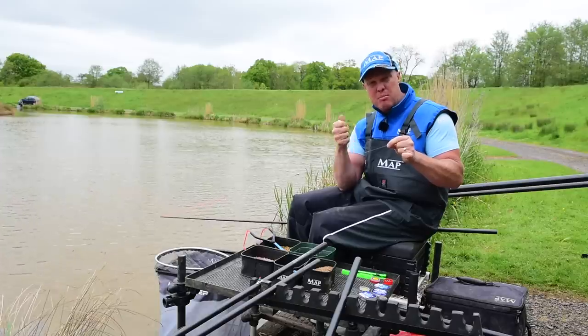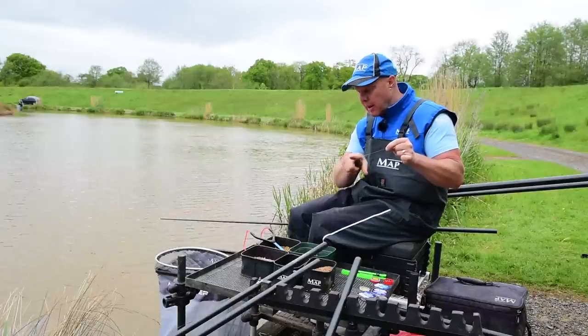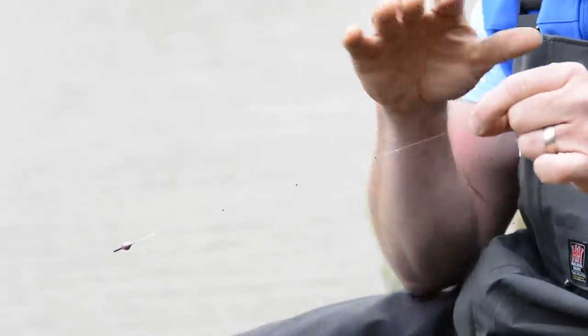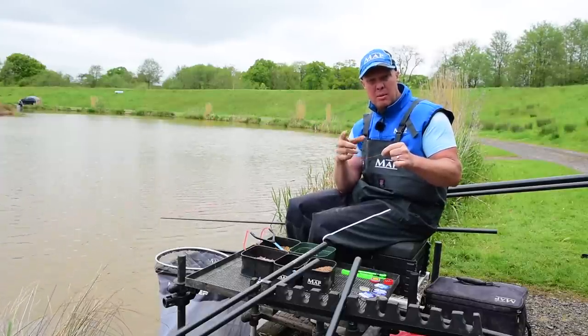Generally we'll be fishing shallower — obviously the deeper I'm going the more shots I need down the line so it's registering bites quicker. We've just got three number 11s spaced evenly up the line and it's set at about 16 to 18 inches. Things to watch: if you're not getting bites go a couple of inches deeper; if you're getting bites but missing them come a couple of inches shallower. Simple as that.